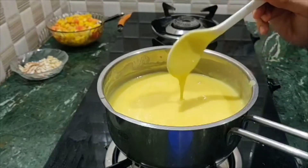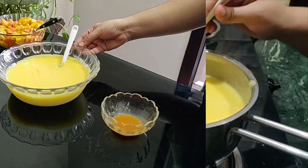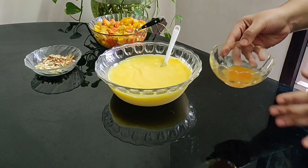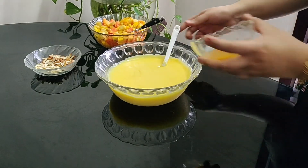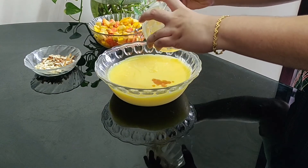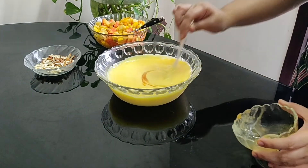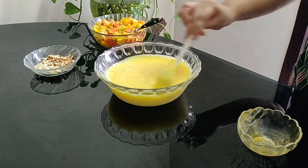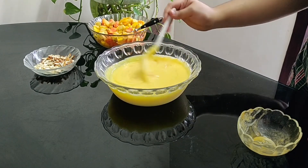We will serve the fruits along with the custard. We will transfer it into a custard bowl. Let's add a little sugar glaze with the fruits, and mix it up for a bit of taste.